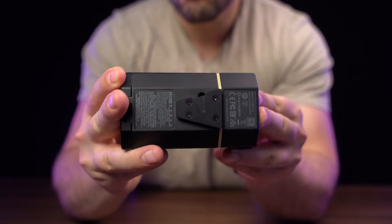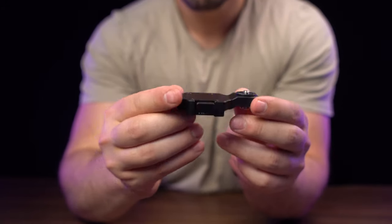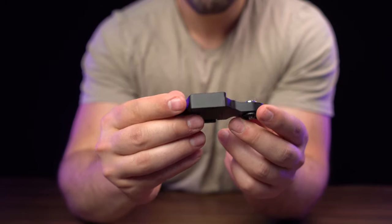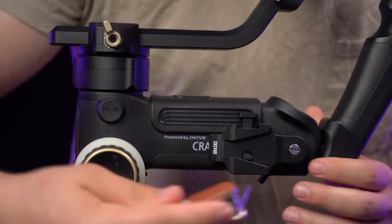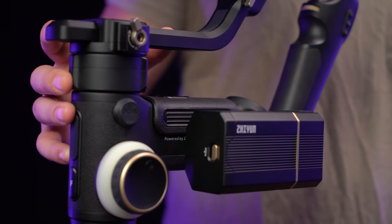So how does it actually add more torque to your gimbal? I'm going to show you how to rig it onto your Crane 3S. If you notice on the back of the battery pack, we have a V-mount connector. Along with this battery pack, you'll get a V-mount adapter, which attaches directly onto the Crane 3S via the mini rosette mount. All you need to do is screw it on using a flathead screwdriver and screw it on tight. Then simply slide on the battery pack and it clicks right into place.